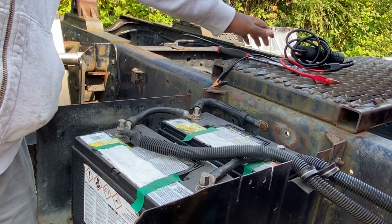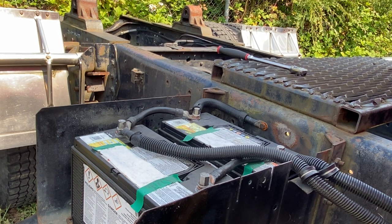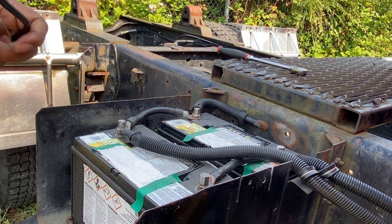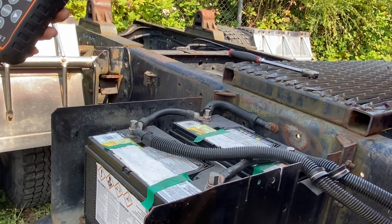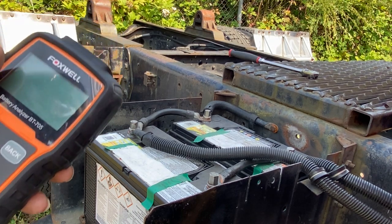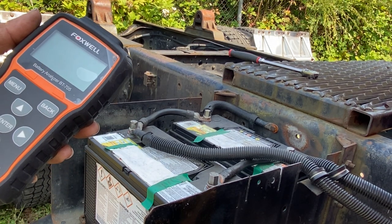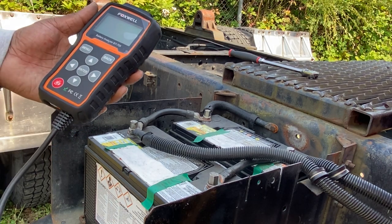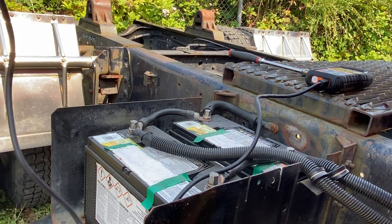So today we're going to learn how to use our battery analyzer for this particular battery test. I'm going to use this Fox one — it's not too expensive. I think this is like $40 or $50 on Amazon. I'll make sure I put a link to it.